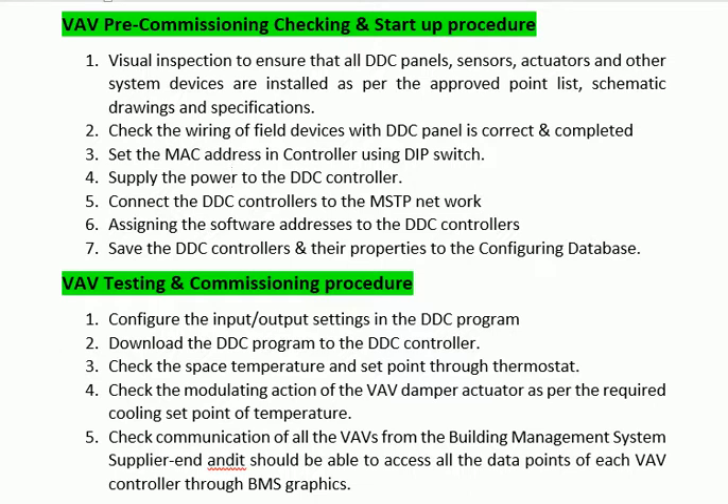Step 7: Save the DDC controllers and their properties to the configuring database. VAV testing and commissioning procedure. Step 8: Configure the input-output settings in the DDC program.